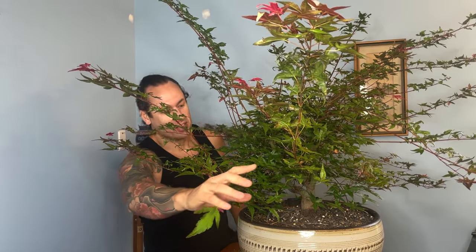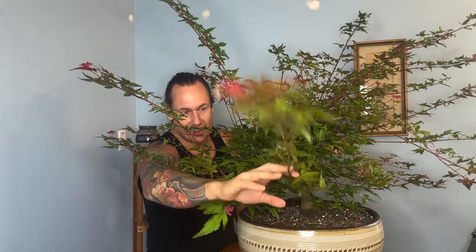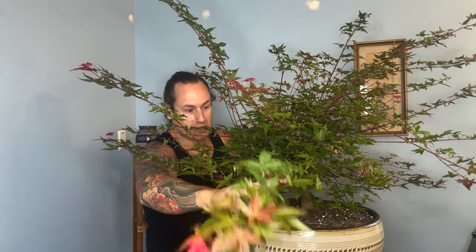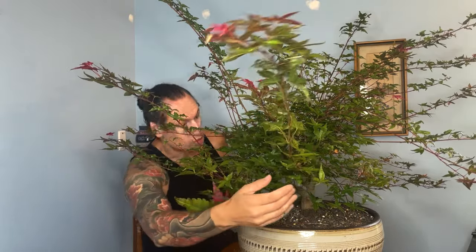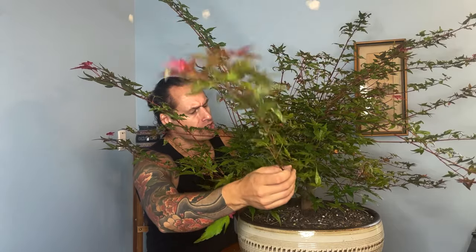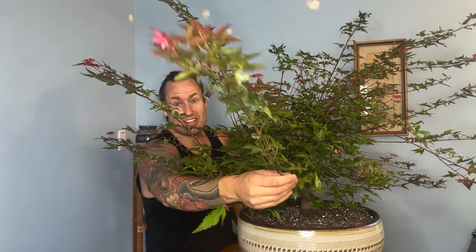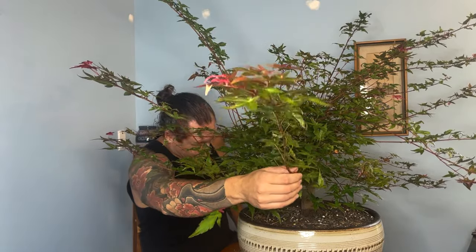Something really amazing I want to share with you. This one branch coming straight out at the camera here is actually one of those thread grafts that we did in early spring when we were repotting the tree. Absolutely incredible. The base of this branch is almost a quarter of an inch in diameter. It's actually exceeded the girth of some of the branches that were already there when we started this work.